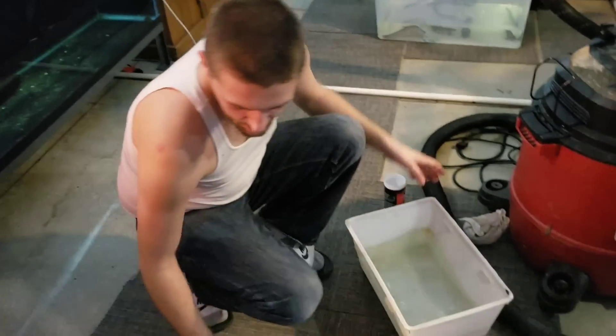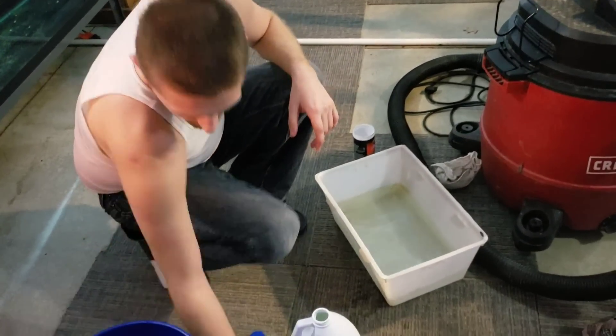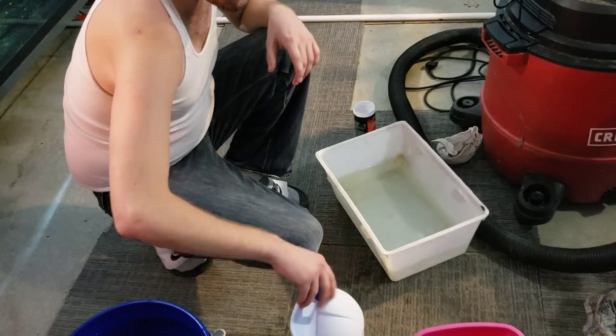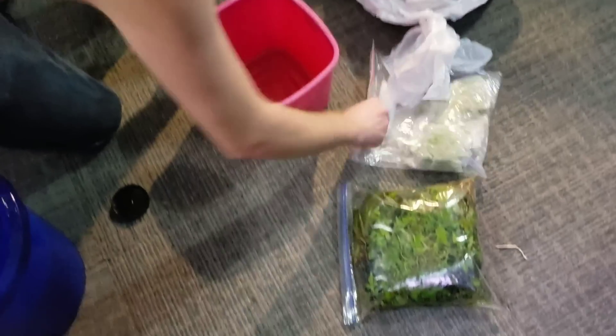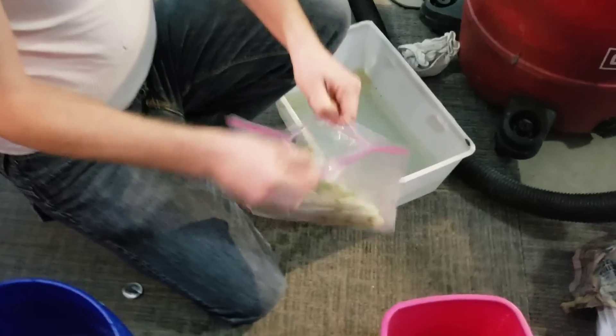That is one part bleach to 19 parts water. I did add just a little more than a half. We're going to go ahead and take our plants and start out with the water sprite.